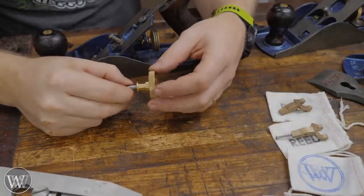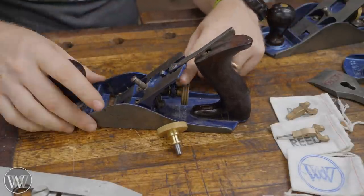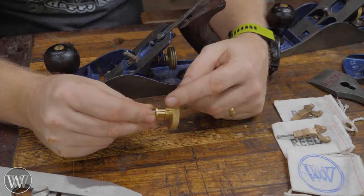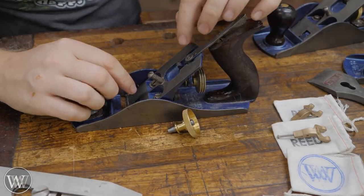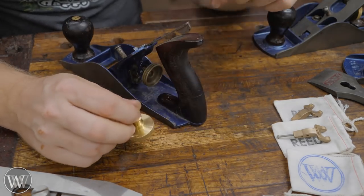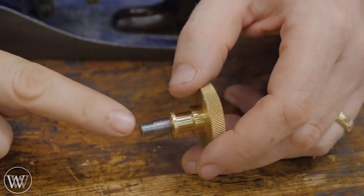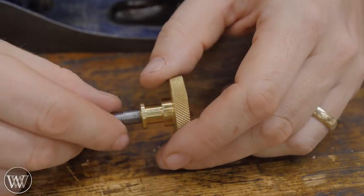Next up, we have a depth adjuster nut and stud. With a standard Stanley, a little bit of movement on this is actually a lot of movement in the yoke. This has fine threads, so one full rotation on this is only equal to one half of a rotation on the standard, giving you twice the amount of accuracy. So if you're really getting tired of trying to dial it in to get that beautiful fine shaving, this will give you a little bit more accuracy so you can dial it in a little bit easier. The stud also comes with a slot, making it easier to move in and out. On the nose it has the standard coarse thread that fits into regular Stanley bodies, and then behind it has all the fine threads that it runs on.